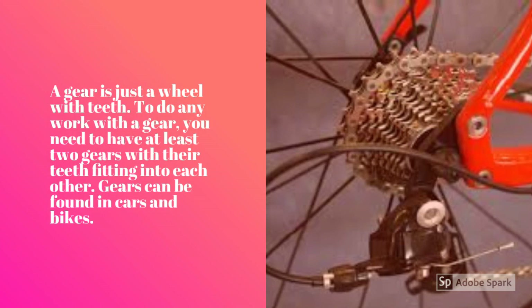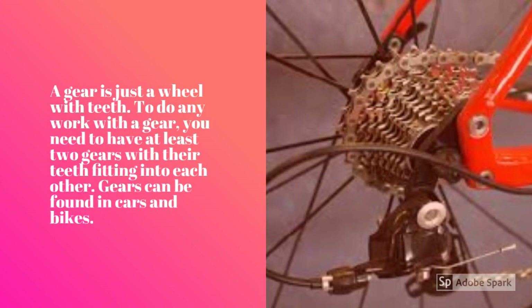A gear is just a wheel with teeth. To do any work with a gear, you need to have at least two gears with their teeth fitting into each other. Gears can be found in cars and bikes.